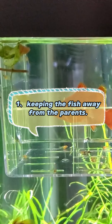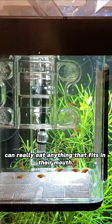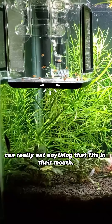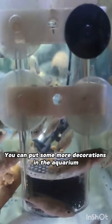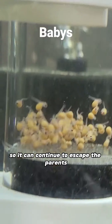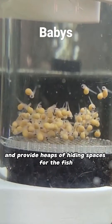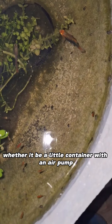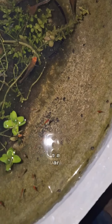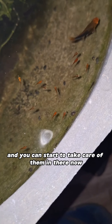One: keeping the fish away from the parents. Parents will eat the fry — big fish, and fish in general, can really eat anything that fits in their mouth. You can put some more decorations in the aquarium so the fry can continue to escape the parents and have heaps of hiding spaces, or put them into a separate tank — whether it be a little container with an air pump or a whole other aquarium — and start to take care of them in there.